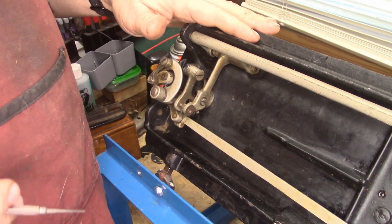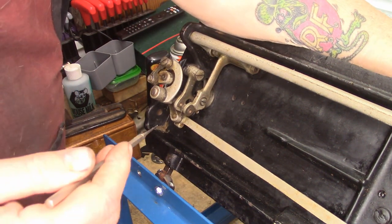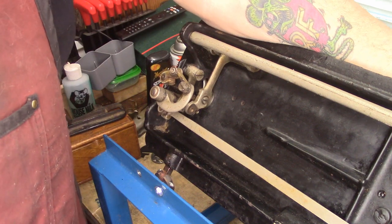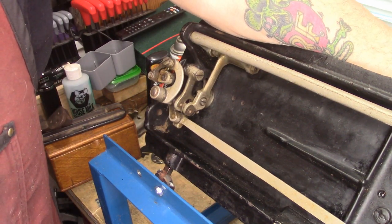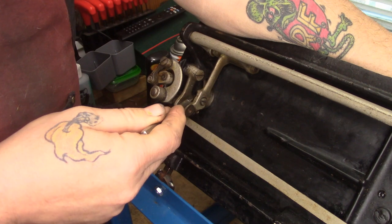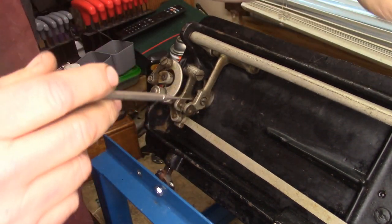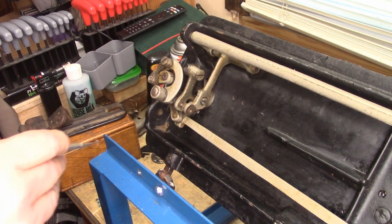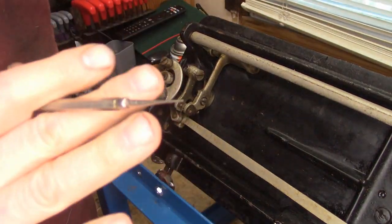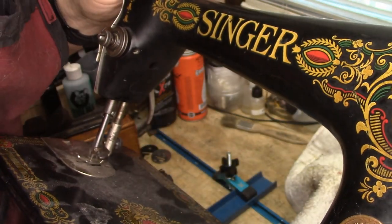This is in response to a question that's been going around for about a week on Facebook vintage groups. The original poster was saying she's having problems with the feed dogs on her 66 not coming up enough through the needle plate to move the fabric. We're going to take a close, in-depth look at how the feed dog mechanism works — how the feed dogs actually get lifted up and down — because I'm seeing a lot of incorrect information out there. Let's look at the mechanism and set the record straight.